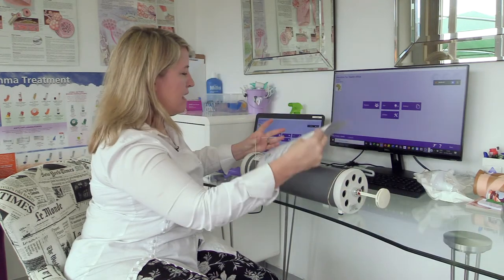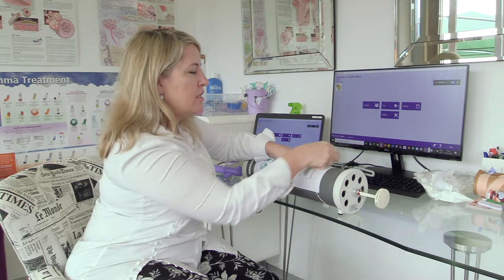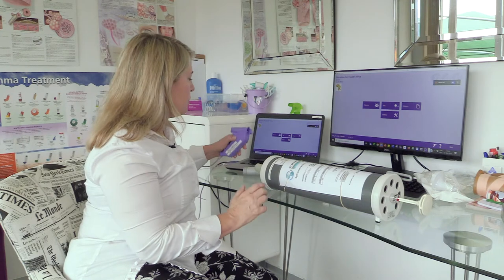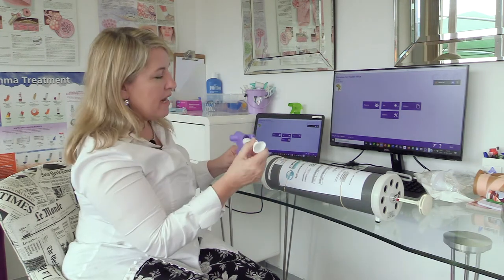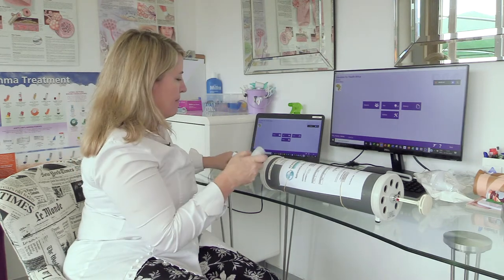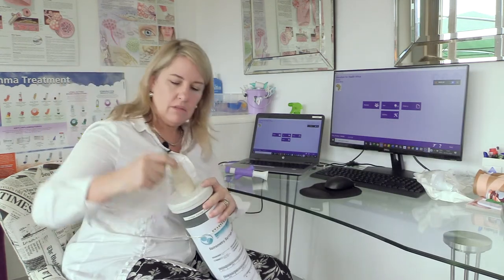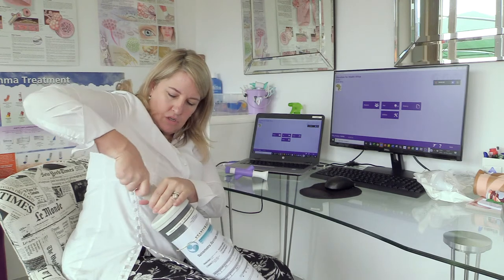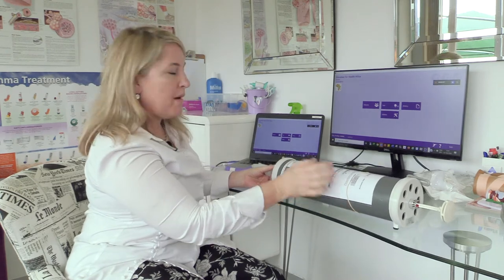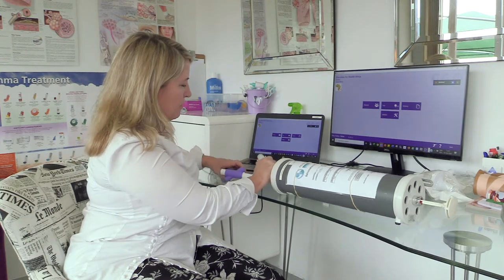I actually keep my certificate on the syringe so that I know which syringe is validated and when it needs to be revalidated again. Now I'm going to connect up my pieces, making sure it's inserted properly. Let me take this off and demonstrate connecting the piece onto the syringe. This is the connector for this particular type of spirometer.